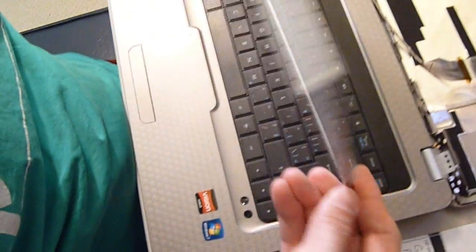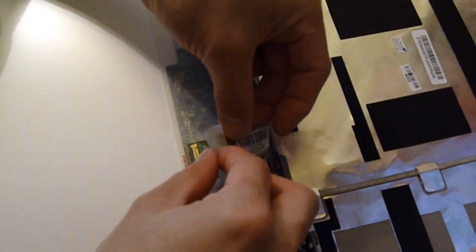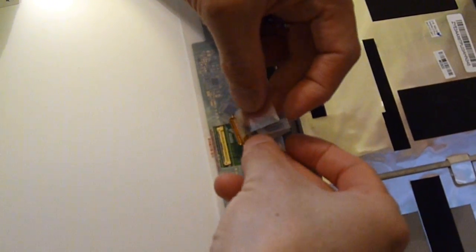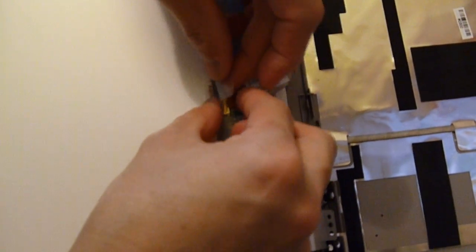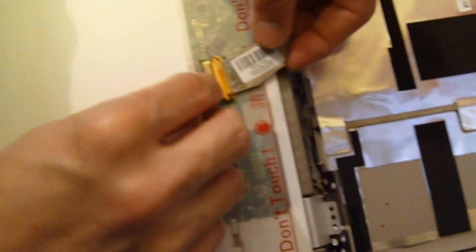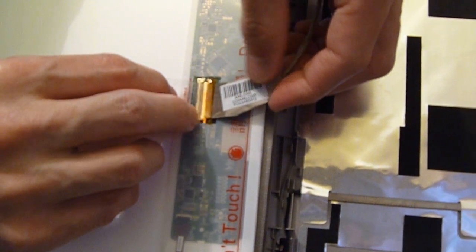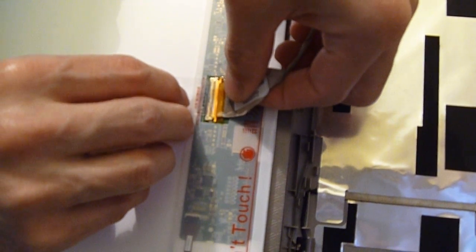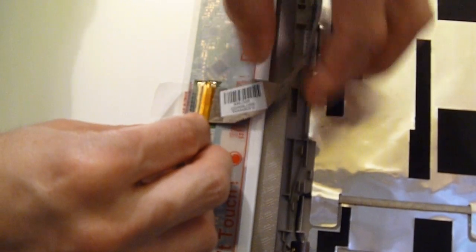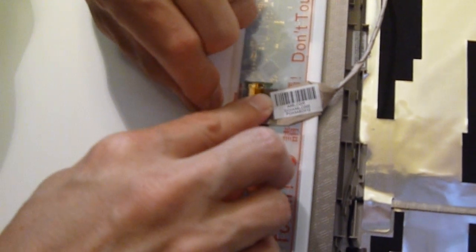So here we have the new replacement screen for the laptop. First of all, you can flip it over, and then you can slide the connector into the port in the back. Now you can just tape it down.